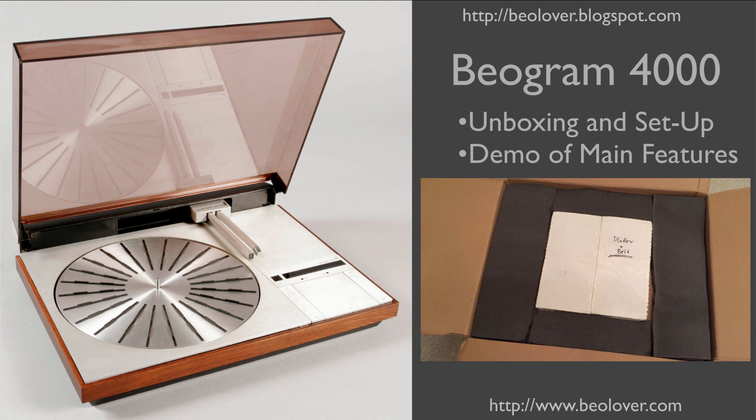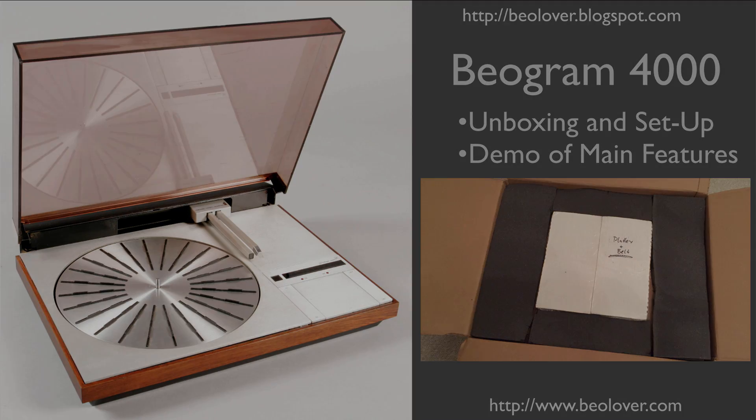This video is about unboxing and setup of a Biogram 4000 after restoration. At the end of the video, we'll also give a brief demo of the main features of this model. For more information about restorations, please visit my blog at biolover.blogspot.com or go to my website at www.biolover.com.